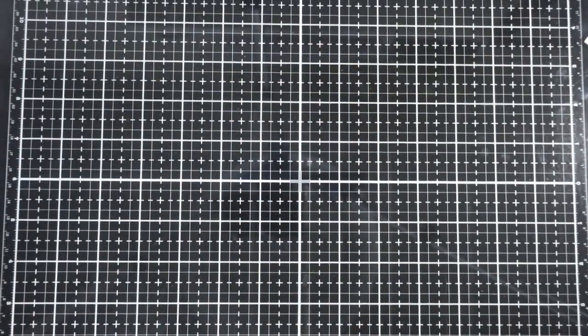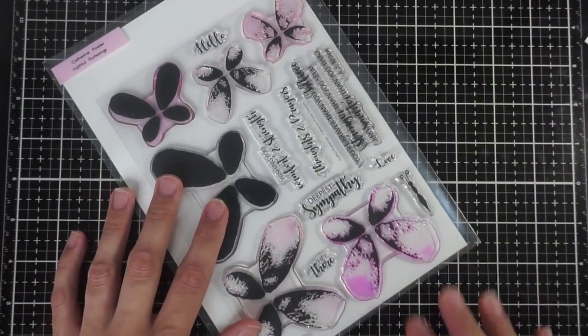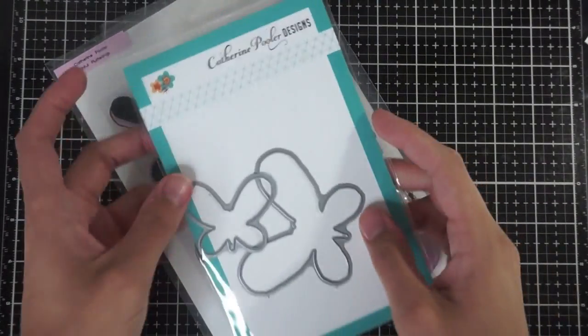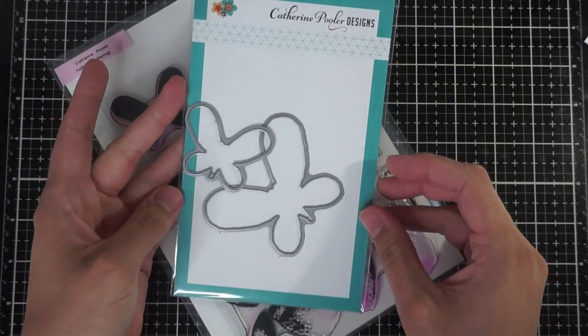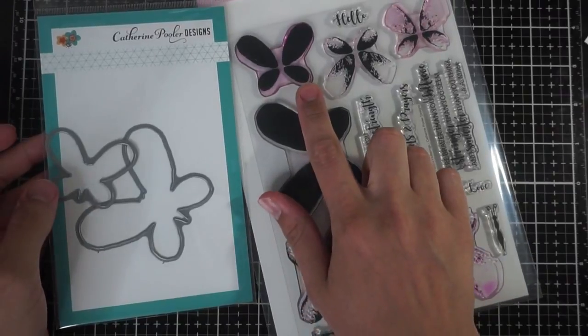Hey everyone, it's Ashley. Welcome back to my channel. Today we are going to be stamping with the Faithful Flutterings stamp set by Katherine Pooler, and a fun announcement that she now has coordinating dies for the stamp set.